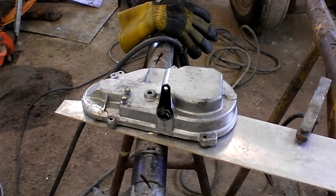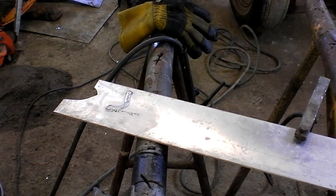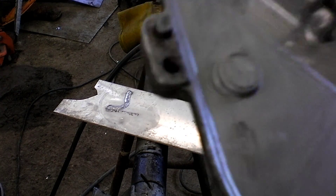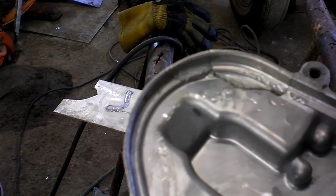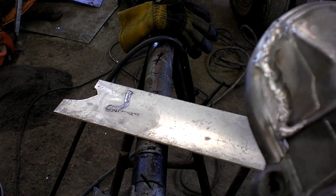Anyways, I have a reverse lead cover off of, I believe, a '96 Polaris. It broke the chain case right up in here. So I got the back — or the front — somewhat TIG welded.